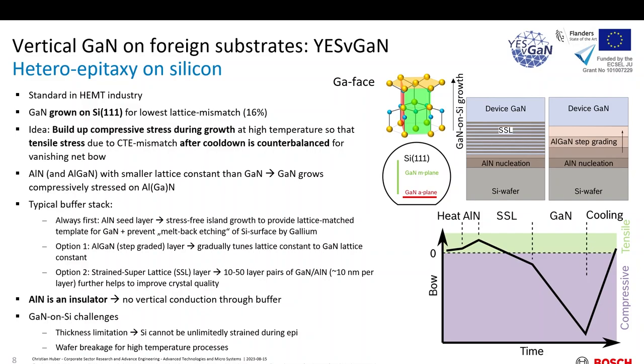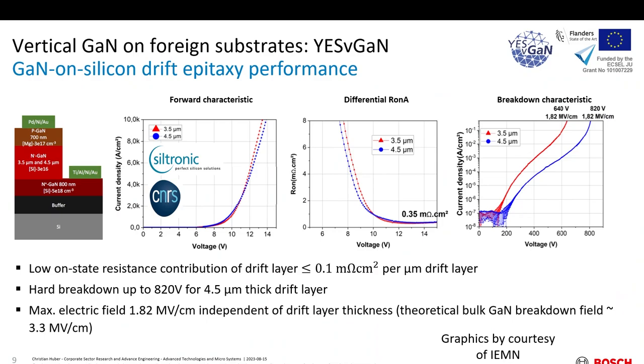Then you have different choices how to continue: either strained superlattices with stacked layer pairs, or an AlGaN-graded layer where you gradually tune the lattice constant to the device GaN. On top of this, you need to grow several microns — up to 10 ideally — of gallium nitride to enable these high blocking voltages. Note that aluminum nitride is always an insulator, so there is no way to have vertical current flow in this structure — that's why we need to remove it in the end. The challenges are the high thermal mismatch between the two substrates, which limits the achievable thickness before slip lines are introduced into the silicon and degrade the crystal.